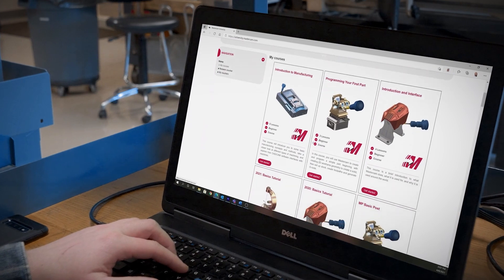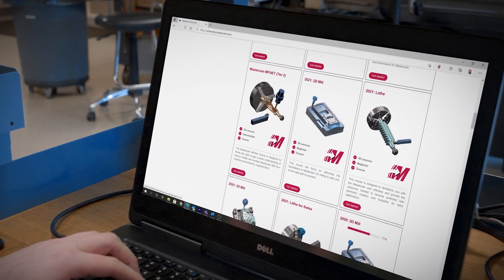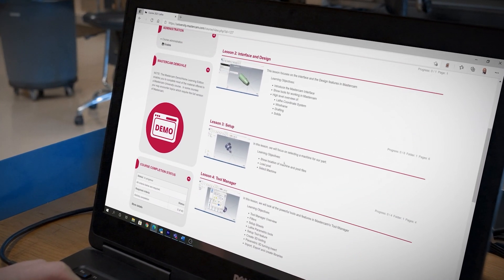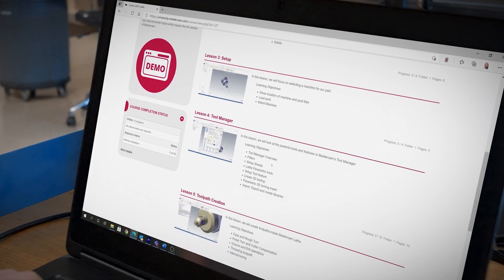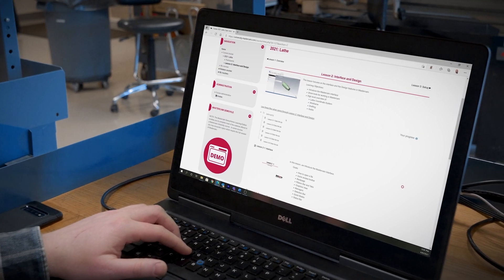Once you're in the platform, you can see all of the courses available to you 24/7. Each lesson is video-based, so you can learn the essentials in an engaging format at your own pace. You can see here the courses are broken down into specific lessons, where you can review learning objectives, access files needed, and track your progress as you complete each one.